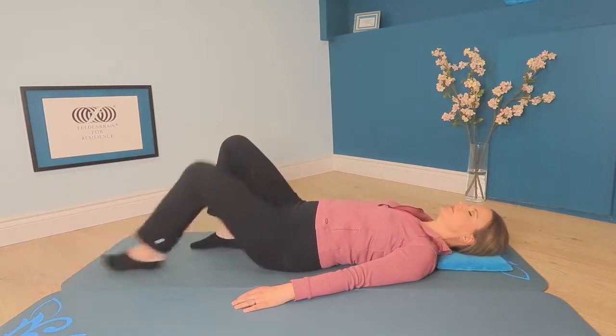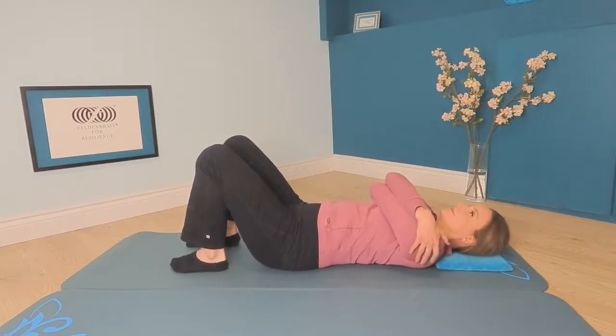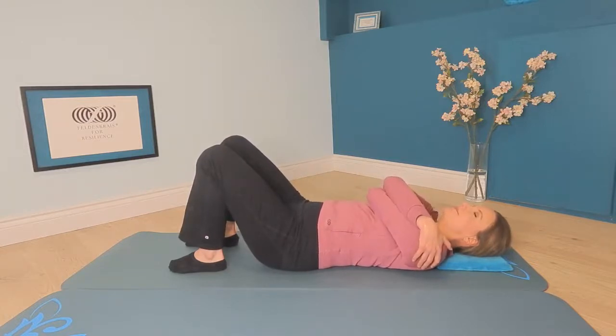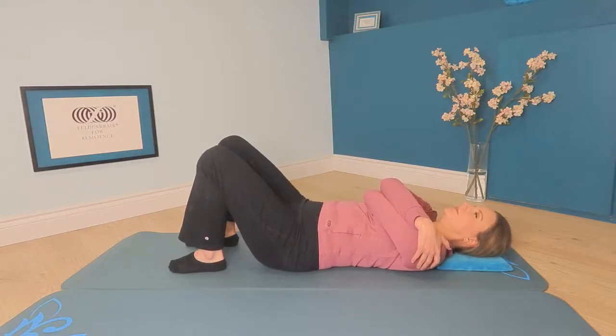Please bring your feet to standing if you don't have them there already, and bring your arms across yourself like before — left arm first, then right arm on top, so your right elbow is closer to your nose than your left. Begin to rock your arms a little to the left and a little to the right. But this time, can you have the intention that your head will not rock right and left? Have your eyes open and gaze at a spot on the ceiling, casually and easily. Your arms continue to rock left and right, but your head and eyes stay relatively still, facing forward. Notice how that changes the movement from before.